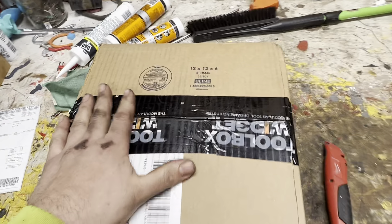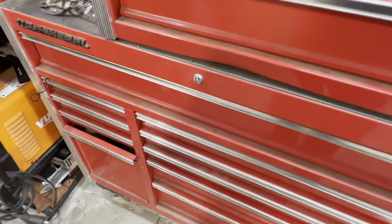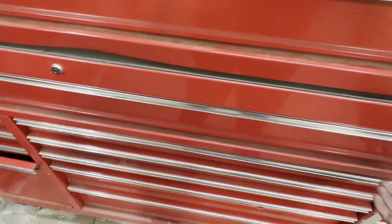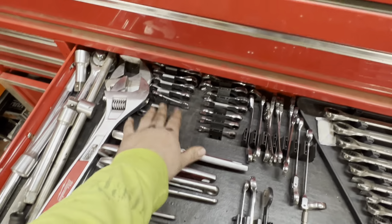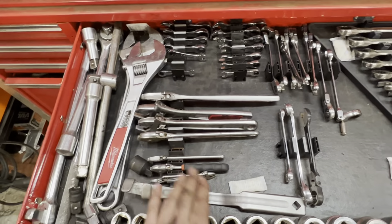Alright everybody, I know there's a bunch of videos on Toolbox Widget stuff. I used to do a video a couple years ago when I first bought their products. I got the Toolbox Widgets wrench organizers. They worked really well for all this stuff here — very compact.